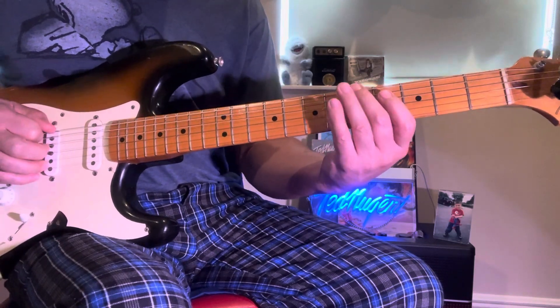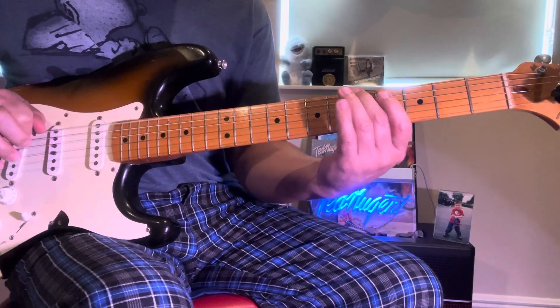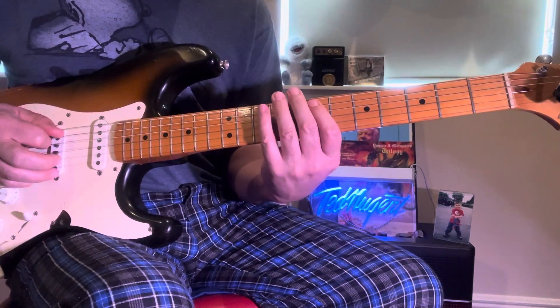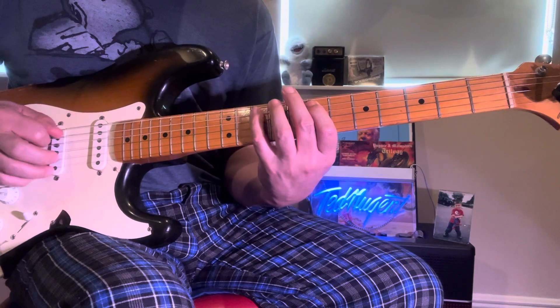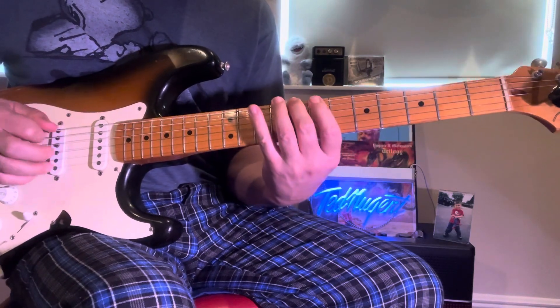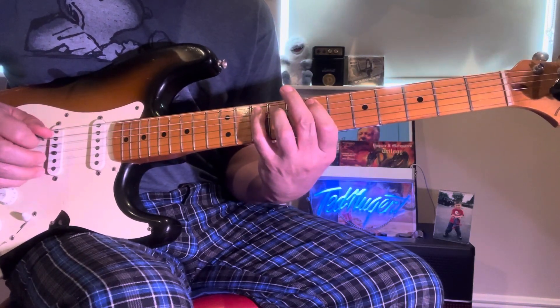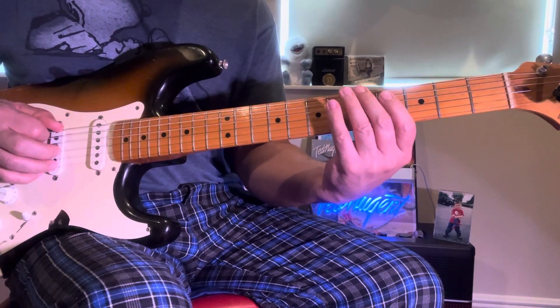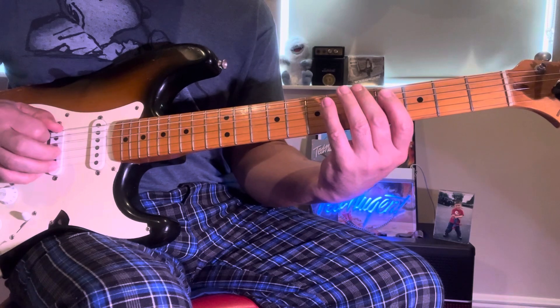So slide this in to the C. And then you go E, G. That's 7 and 10. So it's 5, 8, 7, 10 — slide this.